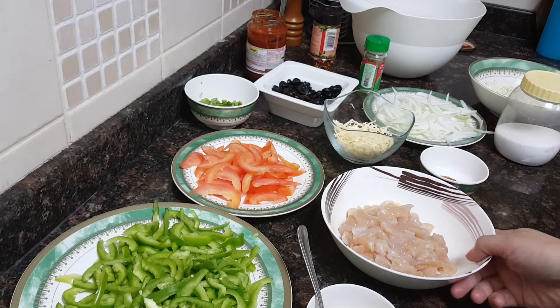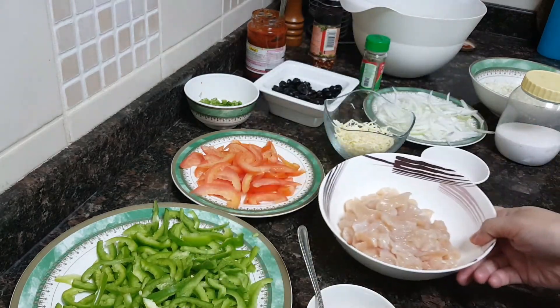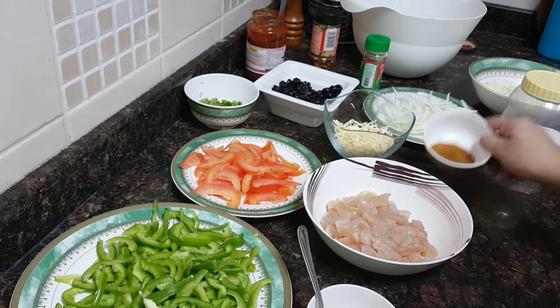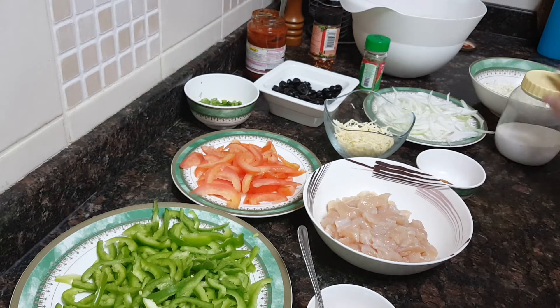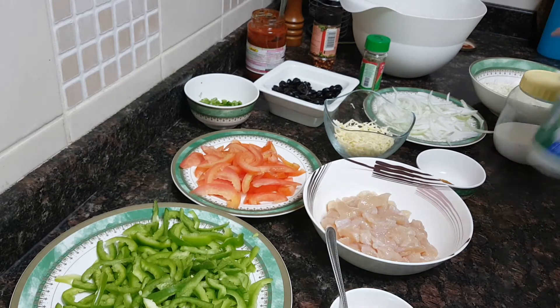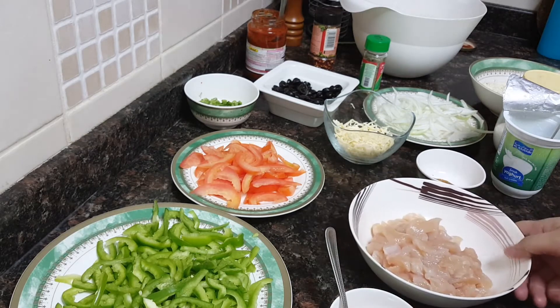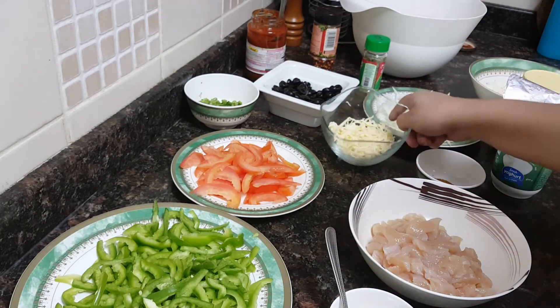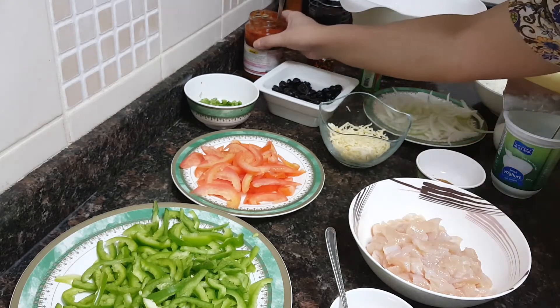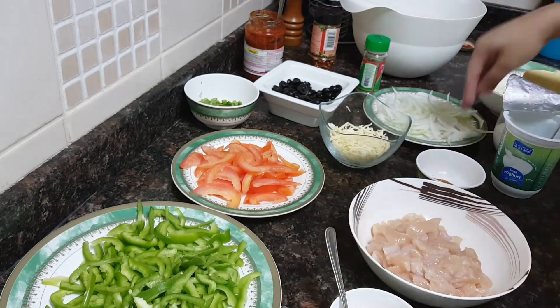I require some boneless chicken, cut into cubes. To marinate this I'll be using chicken tikka masala, a little salt, ginger garlic paste, some yogurt, and red food color. For the toppings I'll be using mozzarella cheese, pizza sauce, tomatoes, capsicum, and onions.